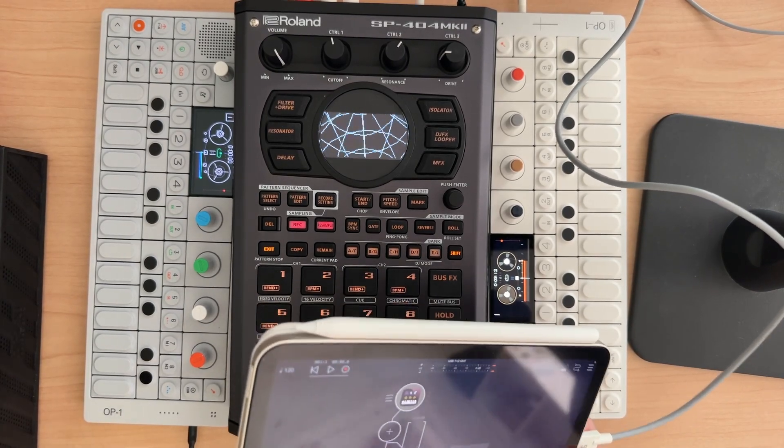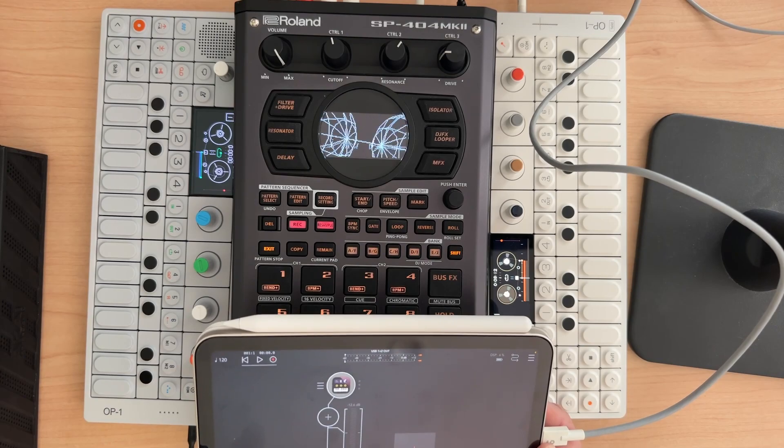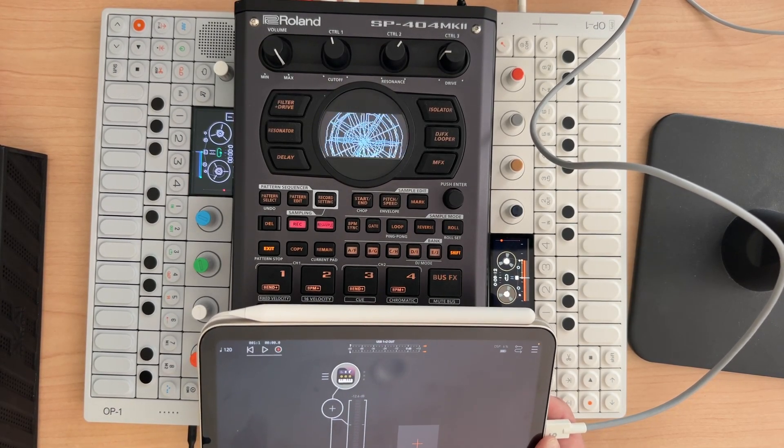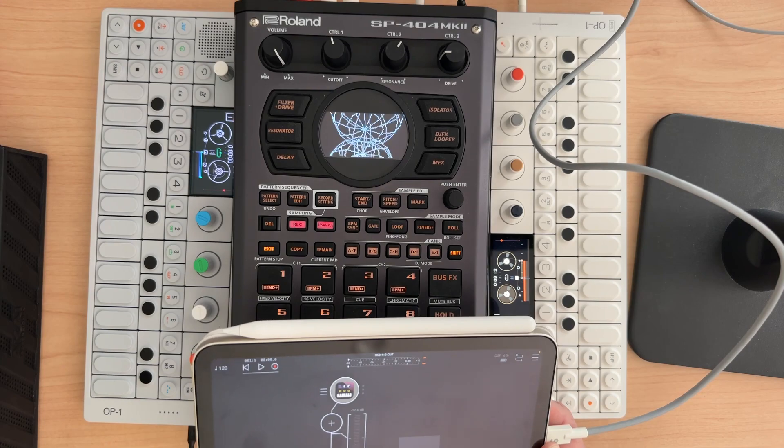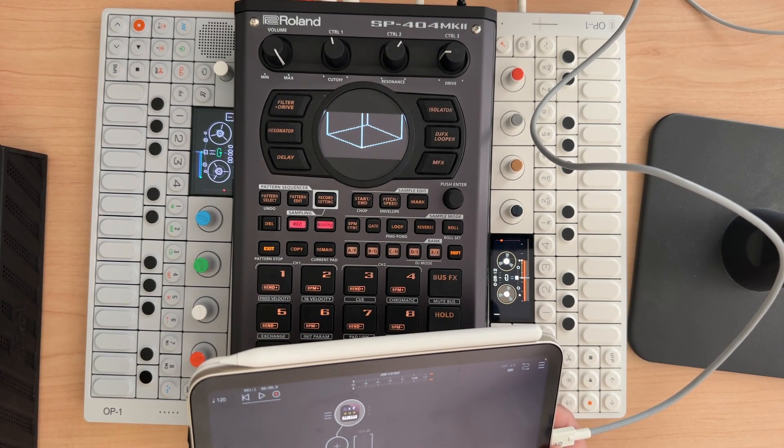If folks have any experience with this on Android, drop it in the comments — I'd be very interested to learn more and get a sense for what you guys are doing or how it's working over there. Anyway, thanks for stopping by. Keep making music, keep having fun. Remember, if it sounds good, it is good. Peace — keep making sauce.